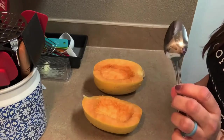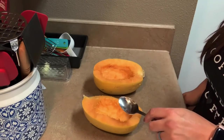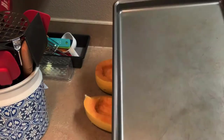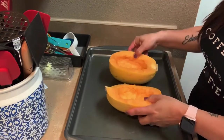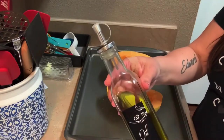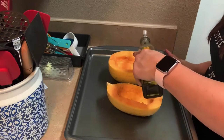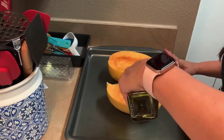I used a spoon to get all the stuff out of the middle and it took a while, so if you have a better suggestion please let me know. I'm going to put it on a cookie sheet — I later wished I had put some foil on the bottom because when they came out of the oven the juices got my pan all dirty. I put some olive oil on top.